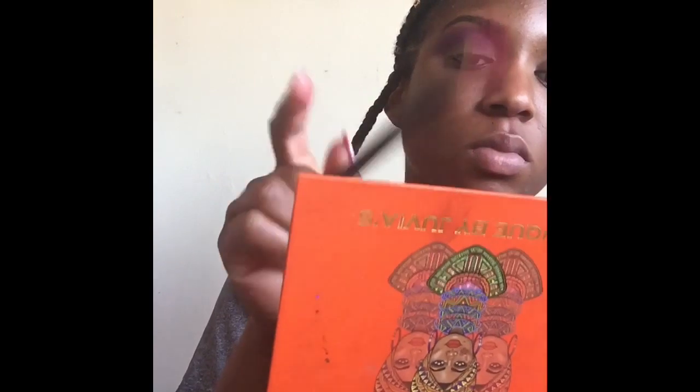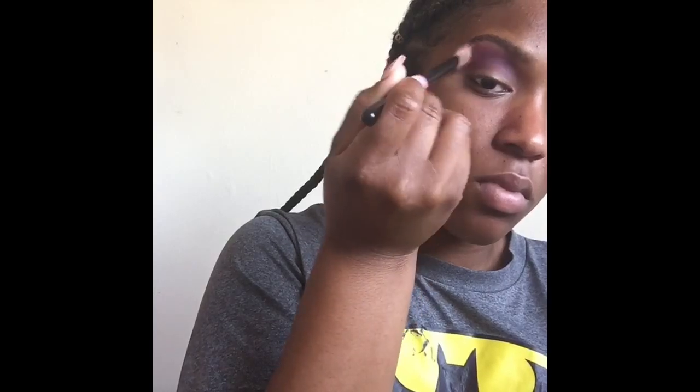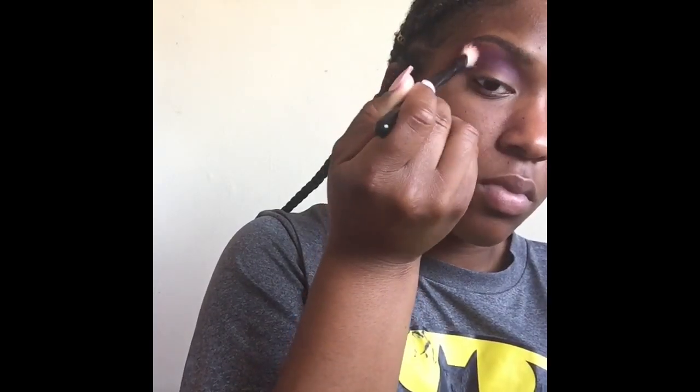Next I'm going back in with Bintu just to kind of blend out the two shades that I just applied. I like to go back in with my transition shade — as you can see it kind of melts everything together and creates a really cute blend. It won't be too harsh in the crease; it's not going to be too bold. You kind of want to soften it up a bit.